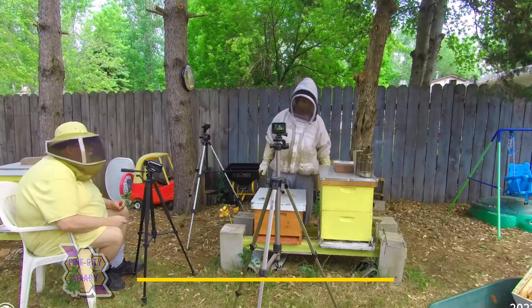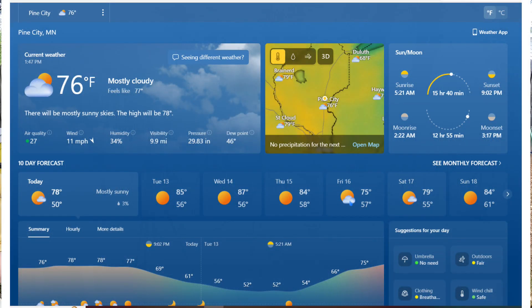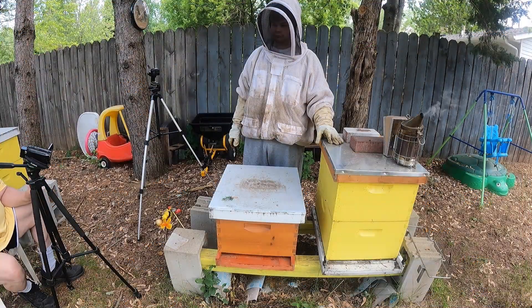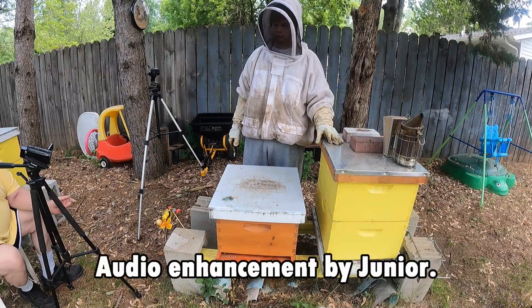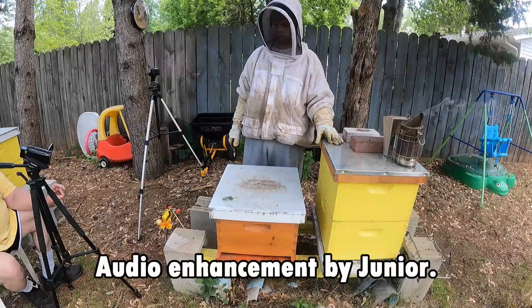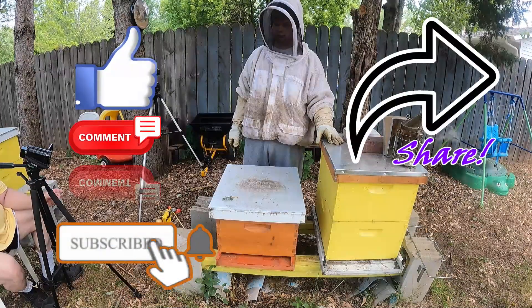Welcome back to Pine City Apiary, I'm Paul. We got Josh here that's going to be taking a look at Hive 2. What we want to do is go through it, check it frame by frame, see if they need a second deep. And if they do, we're going to give it to them. We also want to check to see if there's any signs of swarming, so we'll take care of that. Let's get this done.